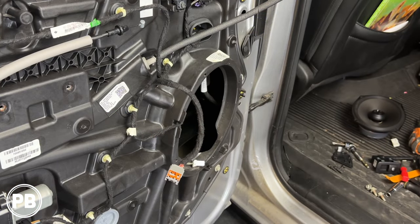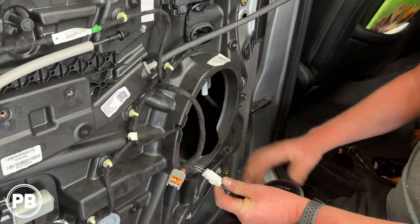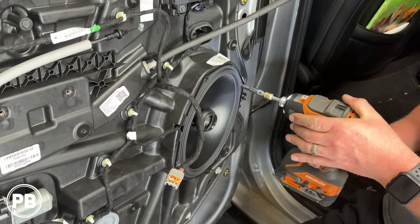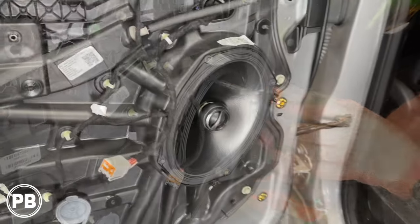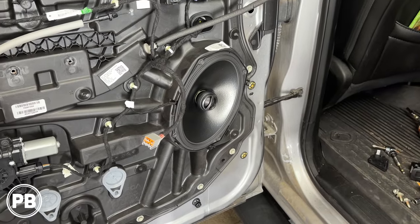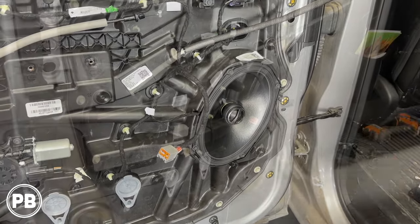So we're back here at the car — let's go ahead and reinstall our new speaker. It's always a good idea to double-check and test to make sure everything is working properly. Once you confirm it is, go ahead and reassemble the door panel in reverse order.